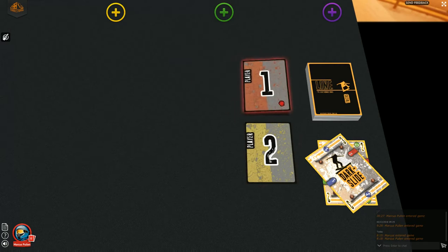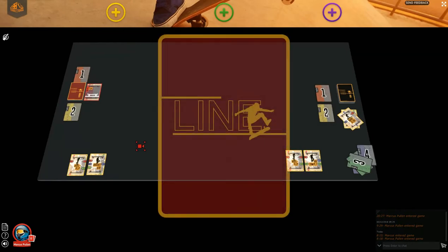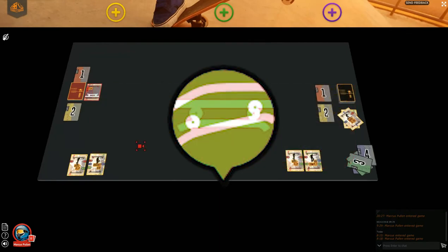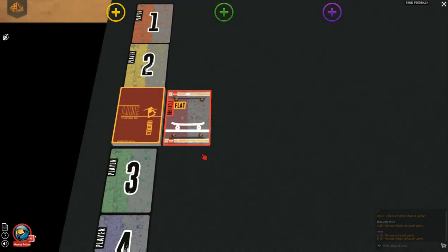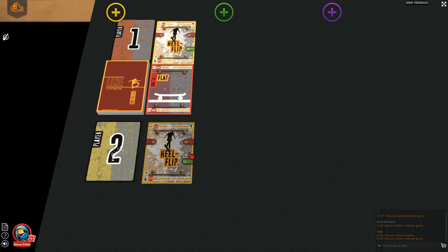Now we can start creating lines. To build lines and place trick cards, you need to pay careful attention to the obstacle deck. Obstacle cards and trick cards have connectors — the small coloured dots at the bottom and top of each card. There are three types: red ground connectors, green air connectors, and blue rail connectors. Your trick card must have at least one matching connector corresponding to the obstacle card. In this game, the obstacle card is a flat. It has a red connector on it, so your trick card must have a red connector for it to be placed. Both players have placed a heel flip, which has a red connector on it.